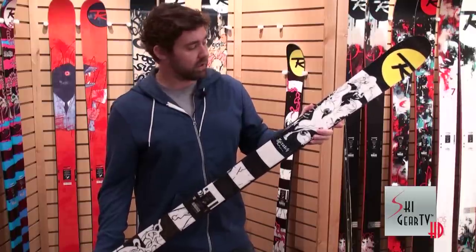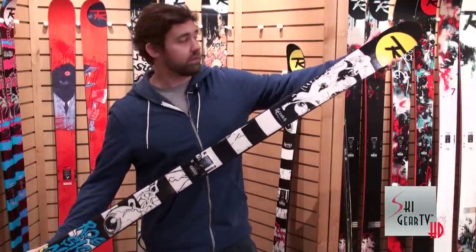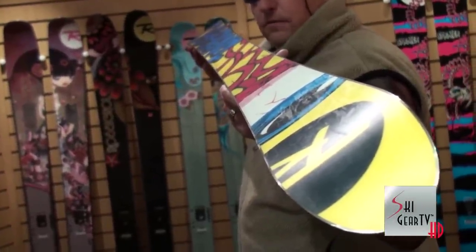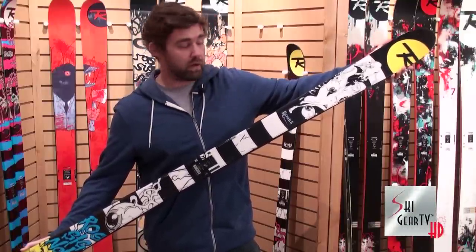The Scratch has what we call extended side cuts — a long side cut from tip to tail — which gives you that great control and edge hold that you need when you're carving up icy pipe walls, and also when you're carving up the lip of the big booters in the park.